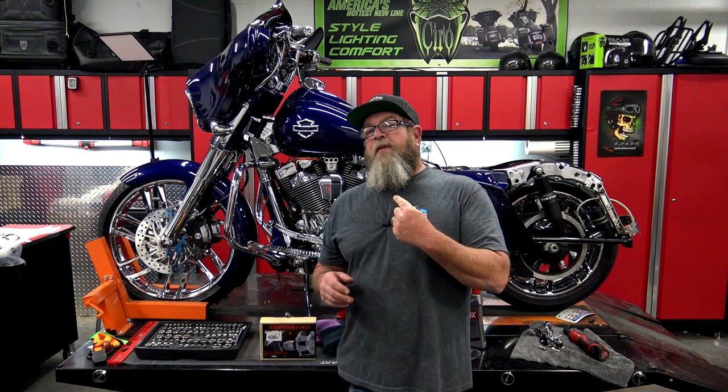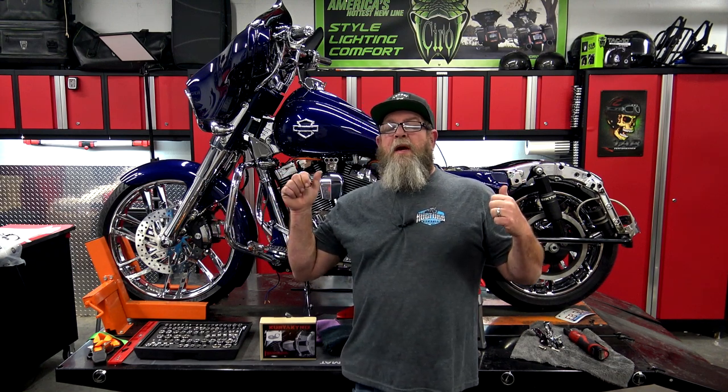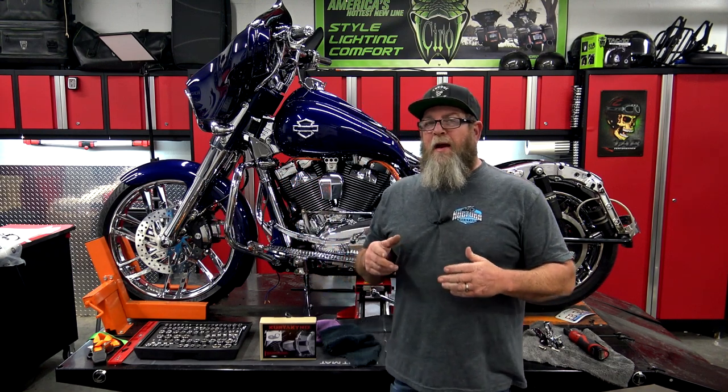Welcome to Sick Baggers YouTube channel. I'm Steve. We're right in the middle of doing an Advan Black color swap, and during that color swap I noticed a few things on the Street Glide that I kind of want to change.